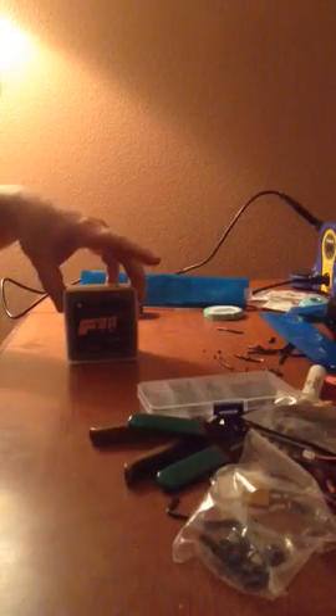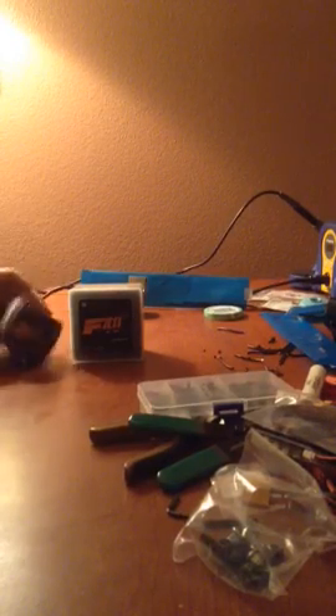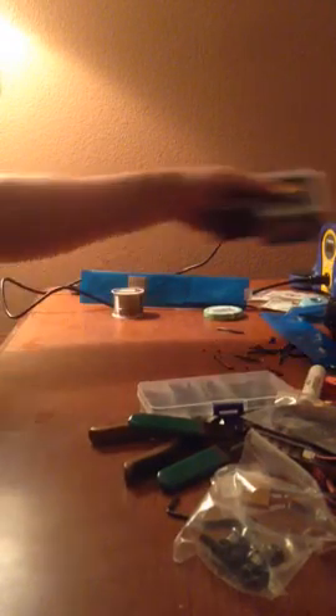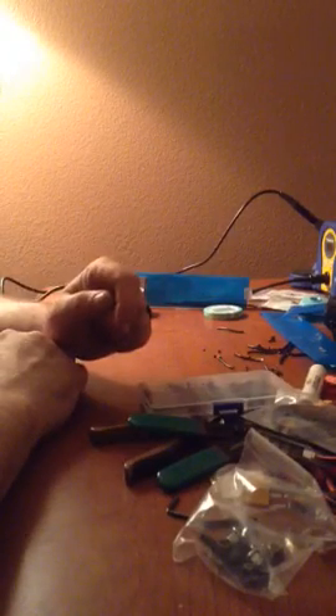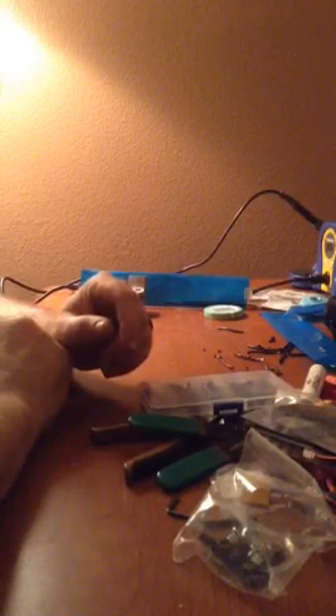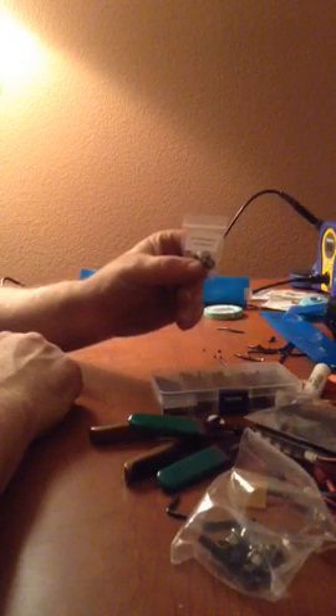The F40s come in this little box. The F60s come in this little box. They're about the exact same price. The motors are great though. Pretty much everything here came from ReadyMadeRC. Got some stuff from GetFPV.com. Got these five millimeter aluminum lock nuts.